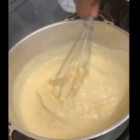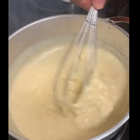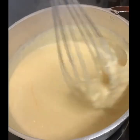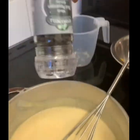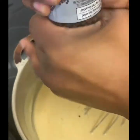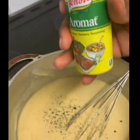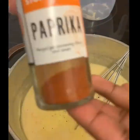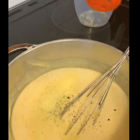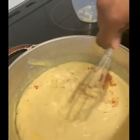Look at that — already yummy! At this stage I also like to season my cheese sauce a bit, so I'll go in with some ground black pepper — not too much though — about half a teaspoon of Aromat, and half a teaspoon of paprika, which is more for color than anything. Then I'm just going to mix that in.